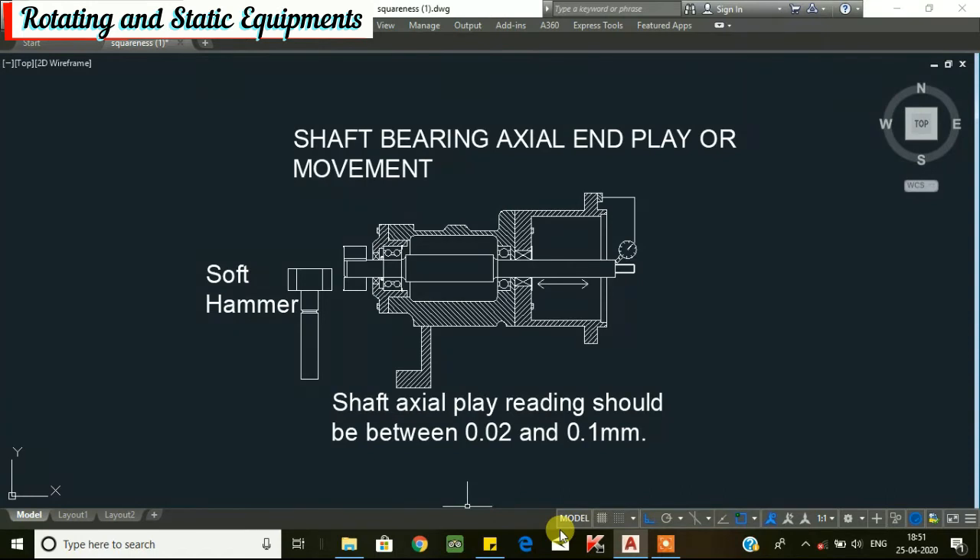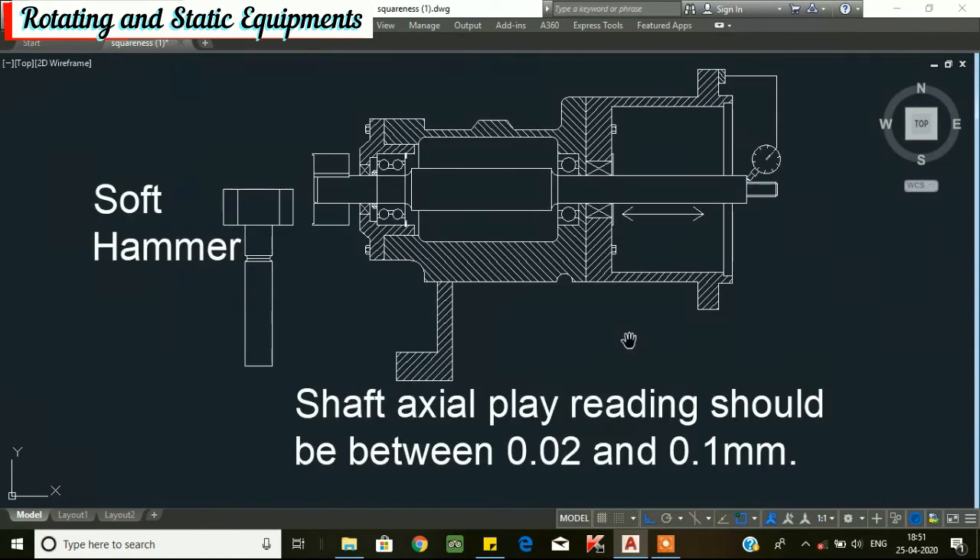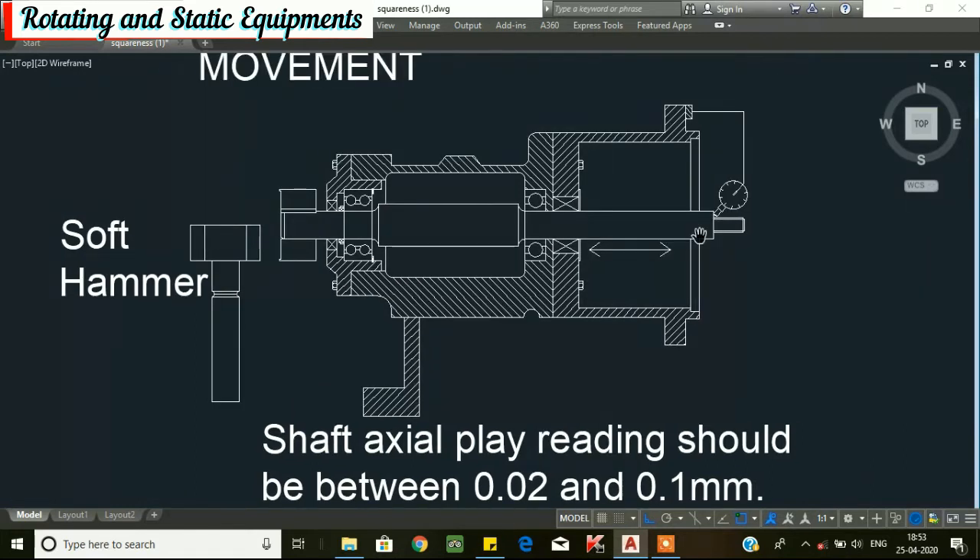Next, we will go for shaft axial end play. Excessive shaft axial play can result in pitting, fretting, or wear at the point of contact in the mechanical seal area. It can also cause strain and wear on the pump bearings. To check the shaft axial end play, install a dial indicator on the bracket frame and set the dial plunger horizontally to the shaft shoulder or step as shown in the figure. Set the dial to 0, then use a soft hammer to lightly tap the shaft from one end to the other, or pull/push the shaft with a crowbar from the drive end side. The shaft axial play reading should be between 0.02 mm to 0.1 mm for proper assembly.